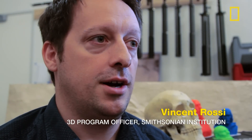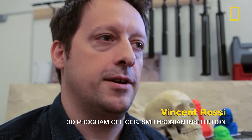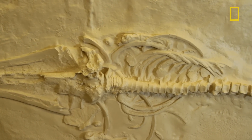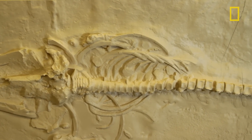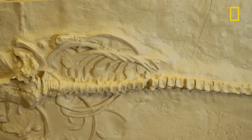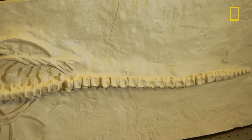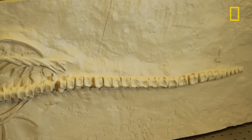I started off working at the Smithsonian as a sculptor in the model shop, so I was using very traditional methods and often making replicas of objects. The problem is that involves pouring plaster or rubber on a Smithsonian artifact, which exposes risk to the object — and anytime you do that, the conservators rule that out completely.